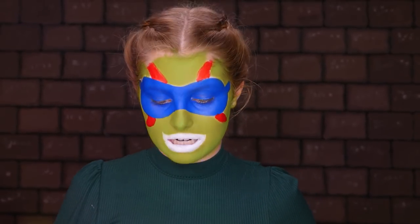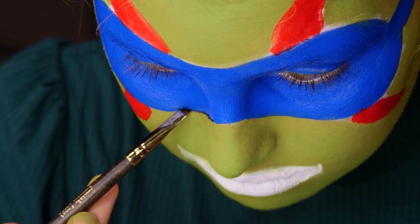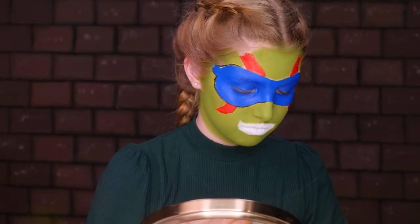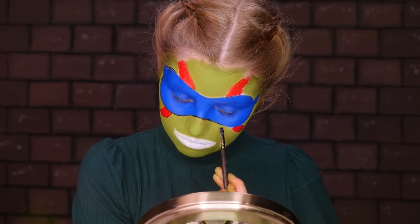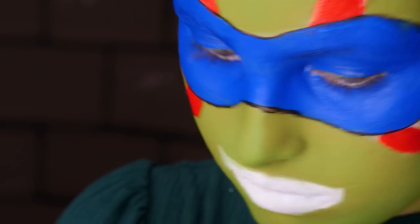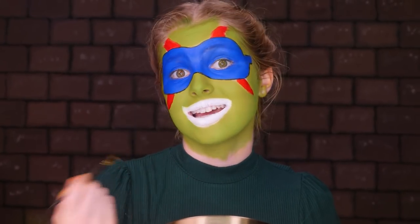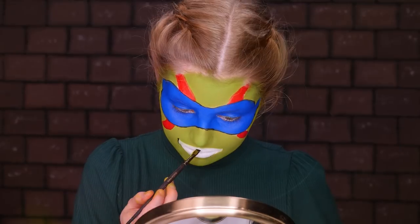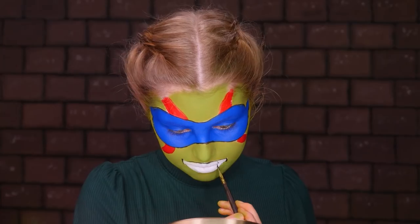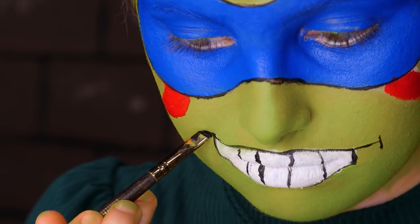Now that we're done with the lips, we're going to move on to outlining everything. We're just going to use a little black gel eyeliner and an angled brush, and I'm also going to use a close-up mirror so I can get everything correct. Now that we're happy with the mask outline, we're going to move on to the mouth — outline the outside and then do some teeth. Then we've got to do the little smile lines, and on this one just a plain line.